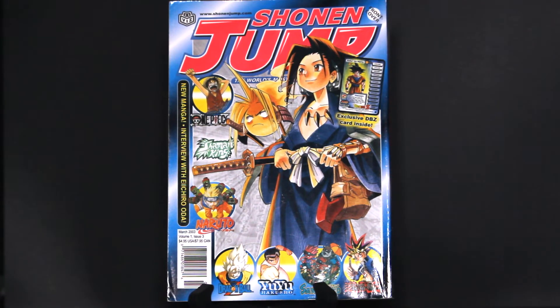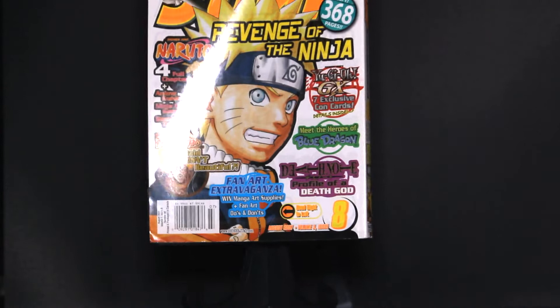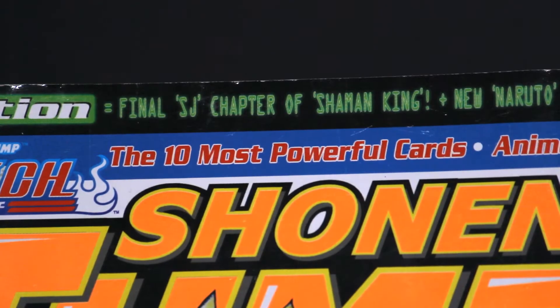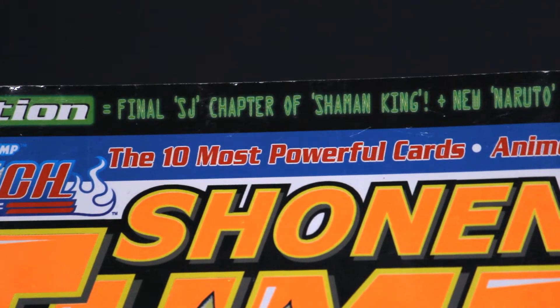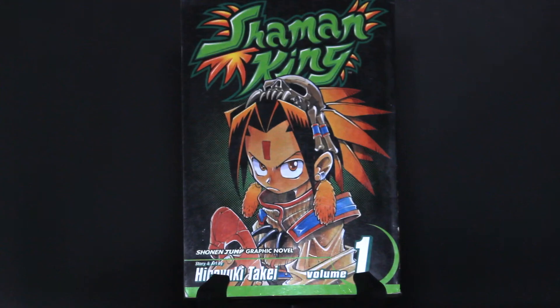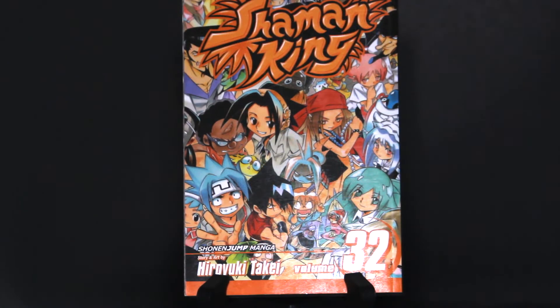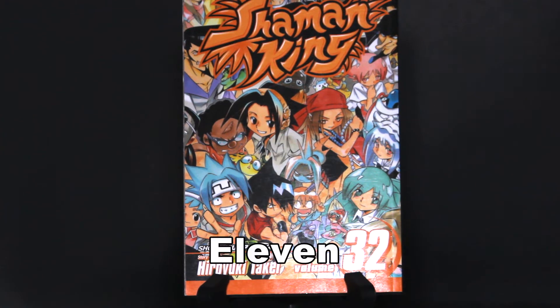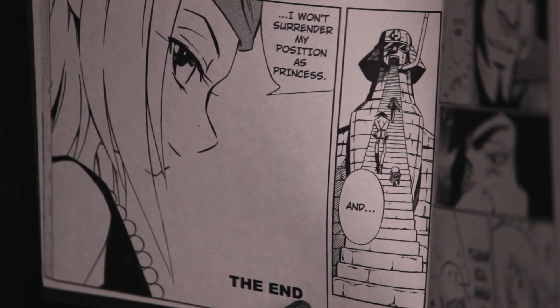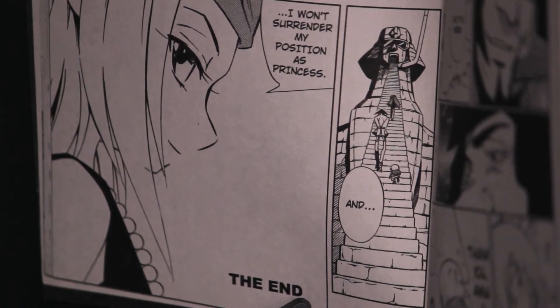Shaman King remained a staple until almost four and a half years later, in Shonen Jump's August 2007 issue, when it was decided that in order to speed up publication, it would only be released in the graphic novel format. The first graphic novel was printed in August of 2003, with the final volume, Volume 32, releasing on January 4th, 2011. This edition of Volume 32 is identical to the original Japanese version, ending with chapter 285.